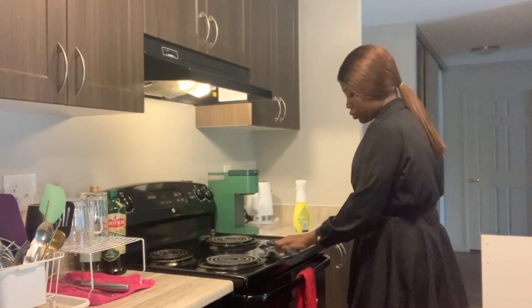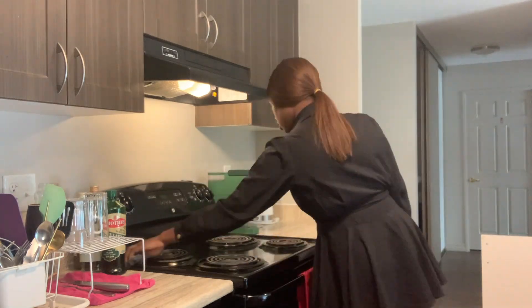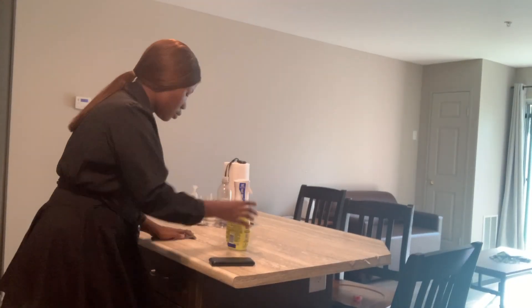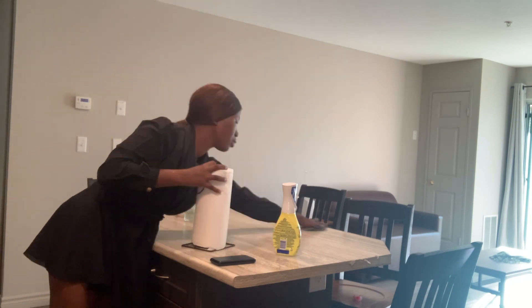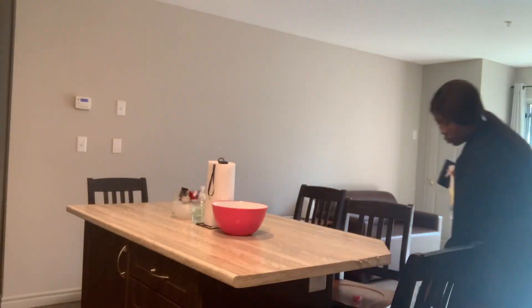So this is me cleaning up everywhere to make sure it's neat. Yes guys, just making sure everywhere is well organized. Please do not forget to subscribe and turn on the notification bell so you get notified when I upload new videos.